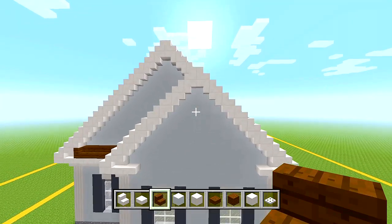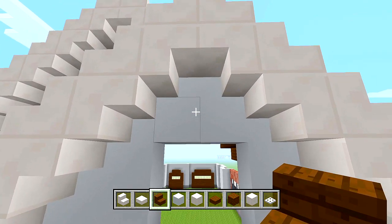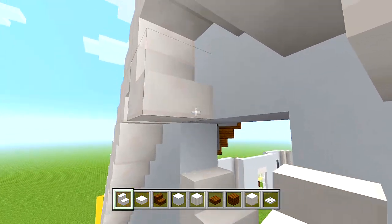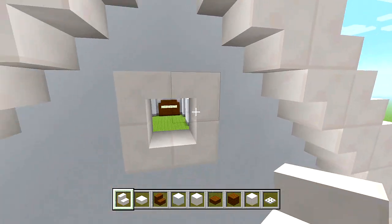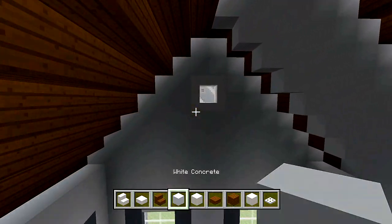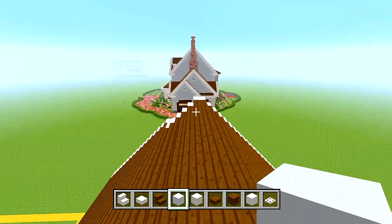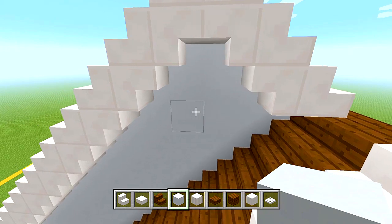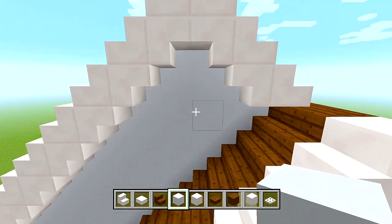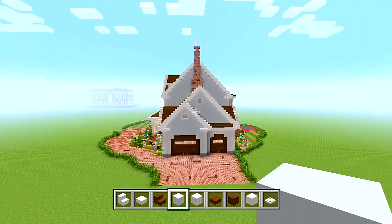One other thing you could do is go right here, cut out a square leaving about a block and a half above the hole, and put a bunch of stairs in a square like that so it forms a cool shape. Then from the inside, fill in the empty space with white concrete. I'm not going to do one on the smaller section since it's a little bit small, but you could if you want.